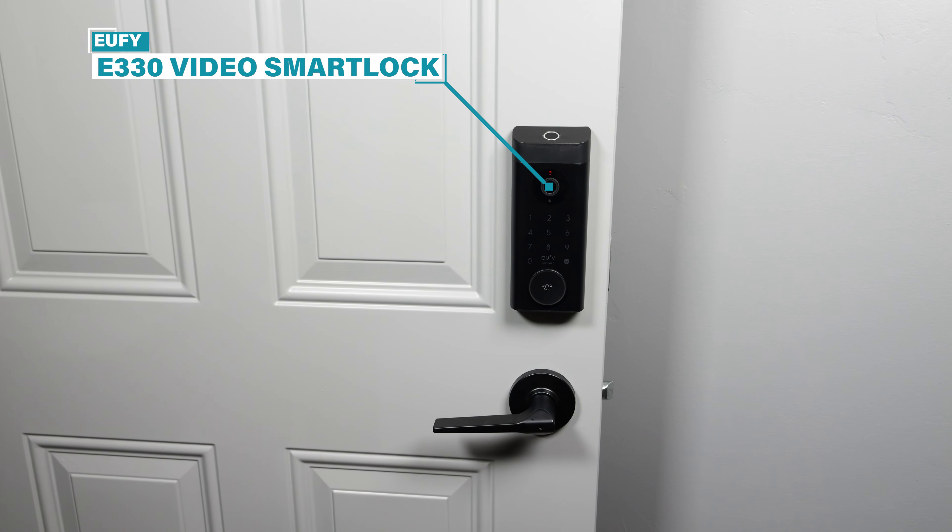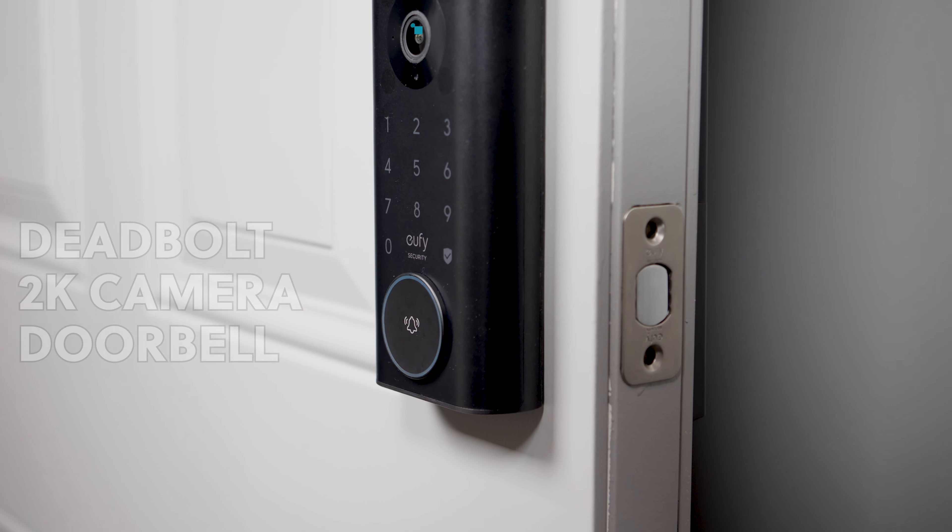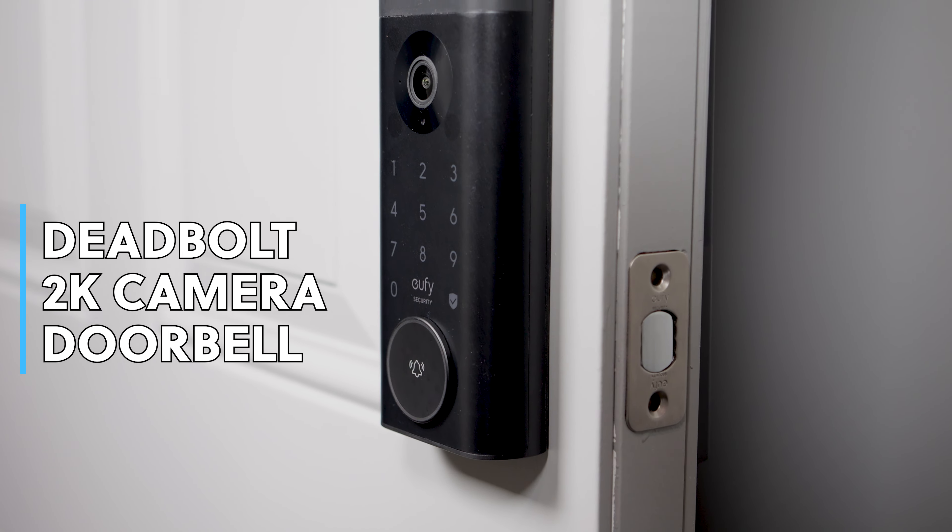This is the Eufy E330 2K Video Smart Lock, a 3-in-1 combo. It has a deadbolt, integrated doorbell, and a camera — all in a pretty slim package. But is it worth it? Let's find out.